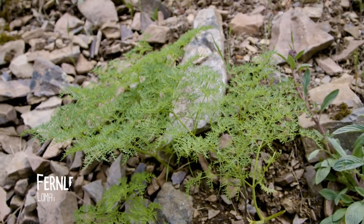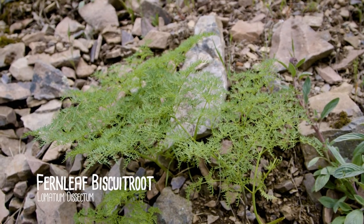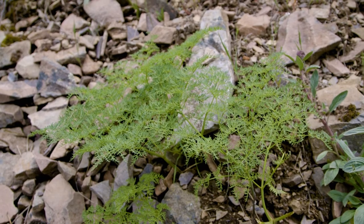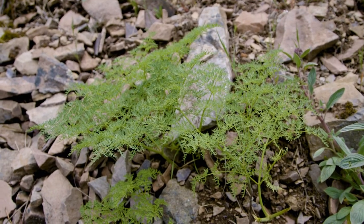This is Lomatium dissectum, and it has these really dissected, ferny leaves, but it is another species of biscuit root.